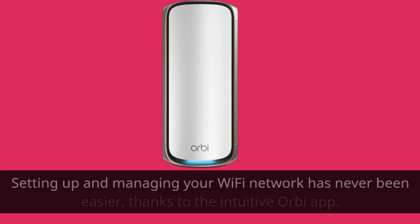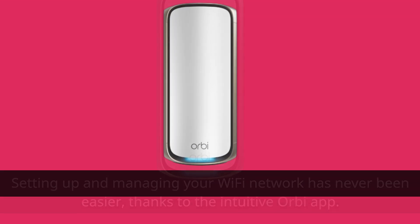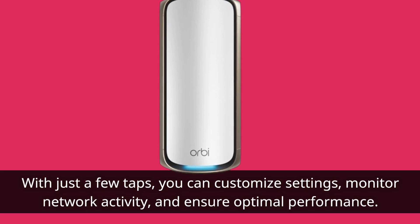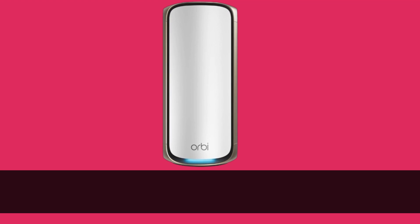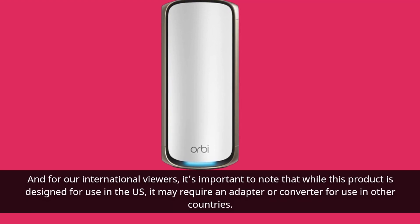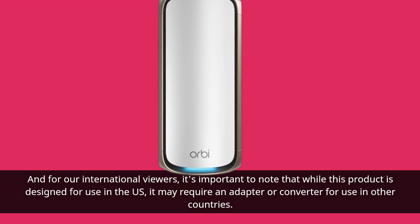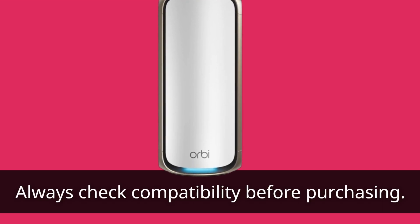Setting up and managing your Wi-Fi network has never been easier, thanks to the intuitive Orbi app. With just a few taps, you can customize settings, monitor network activity, and ensure optimal performance. For our international viewers, it's important to note that while this product is designed for use in the US, it may require an adapter or converter for use in other countries. Always check compatibility before purchasing.